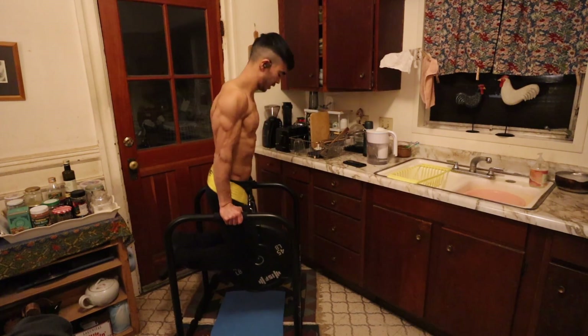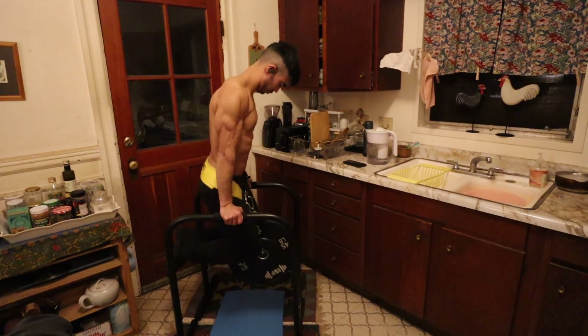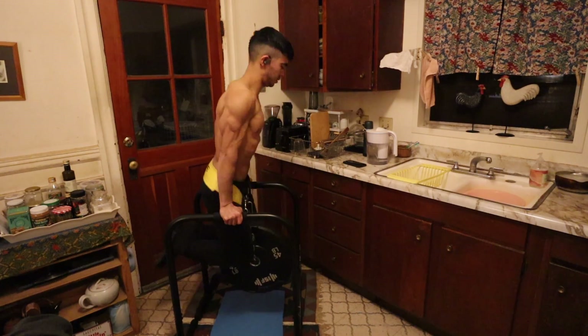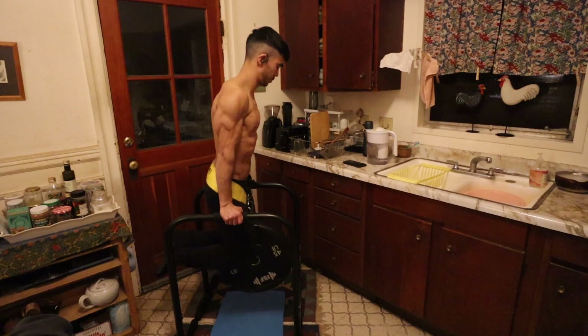What's up guys, it's Ian here back with this week's edition of the weekly training series with voiceover for the week of January 3rd, 2022. Let's get into it.